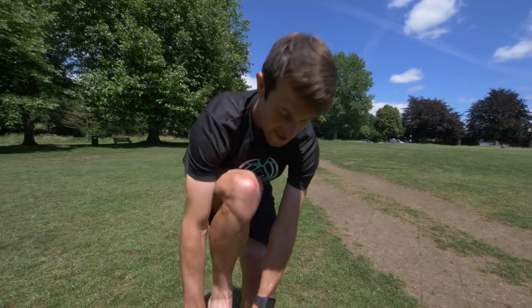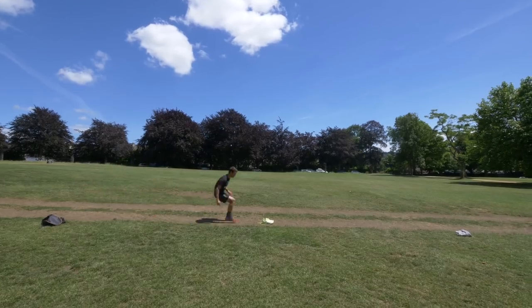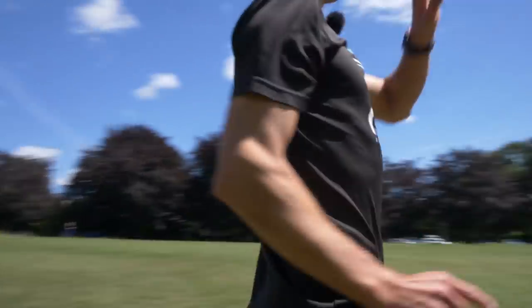Run two with the socks — 14 seconds, two seconds quicker.